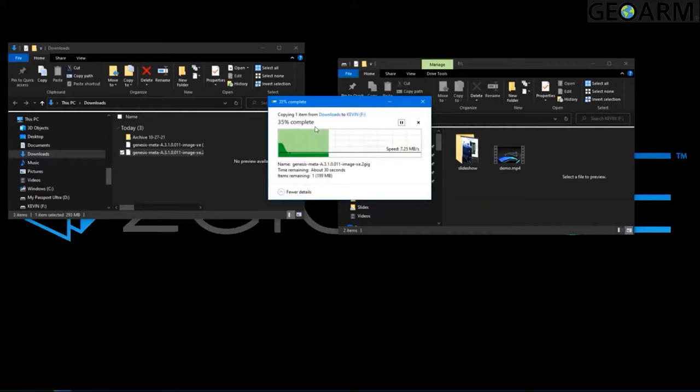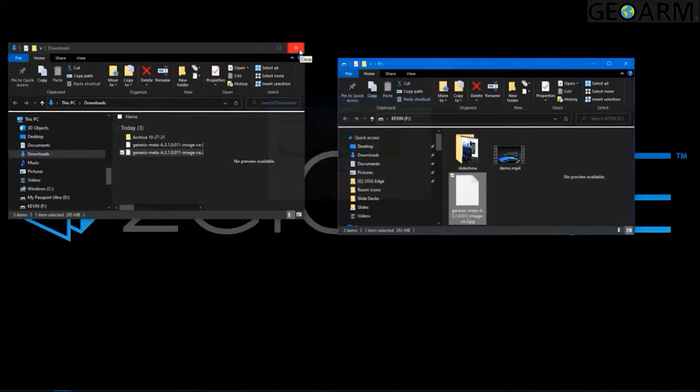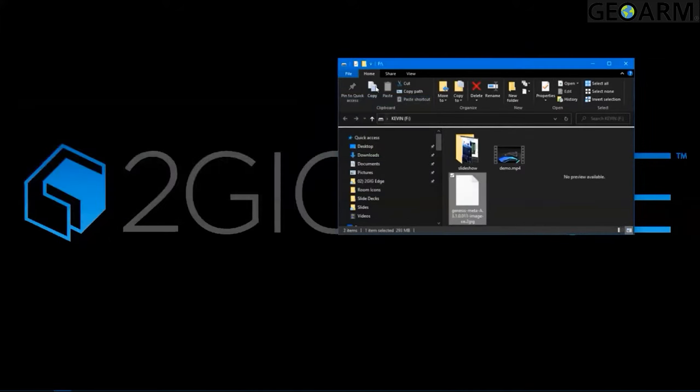One other thing you want to ensure is that this is a current working thumb drive. One thing to note is that there can be some confusion with older thumb drives that may have USB 1.0 compatibility, but those aren't around very often — any thumb drive you've bought in the last couple of years should be just fine. At this point you can go ahead and close the window.